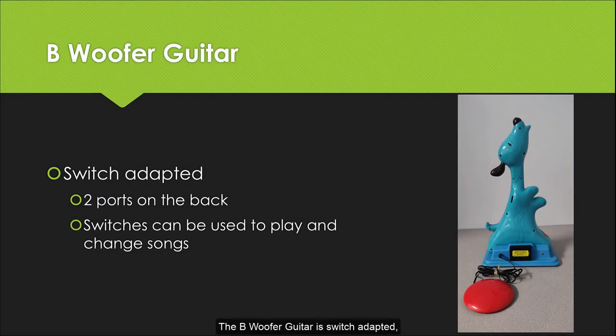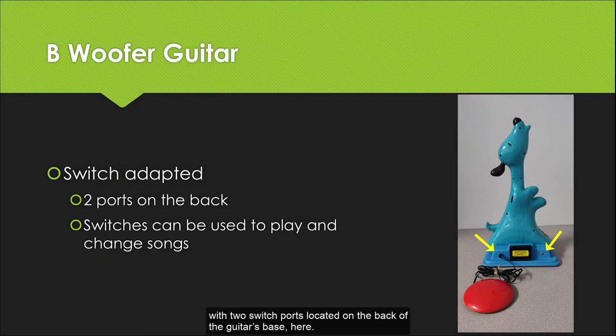The Bee Woofer Guitar is switch-adapted, with two switch ports located on the back of the guitar's base, here. The external switches can be used to play and change songs.